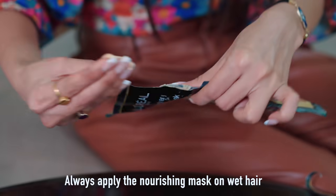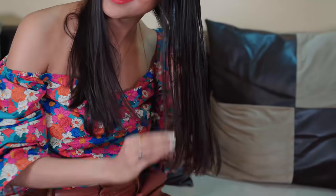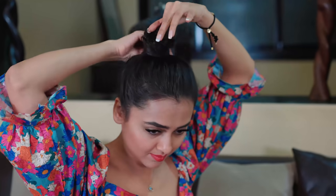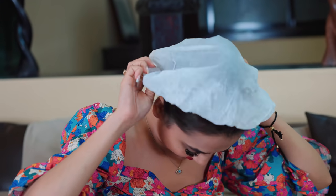After shampooing, apply the X-Oil Steam Mask for deep conditioning. Step 1 is this nourishing mask — apply it properly so that it covers all the strands. Step 2 is the self-heating cap. First, make a hair bun so that it can easily fit into the cap.